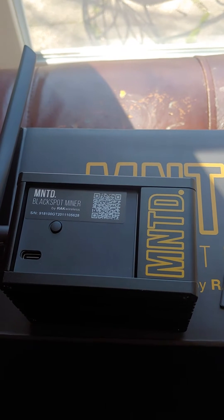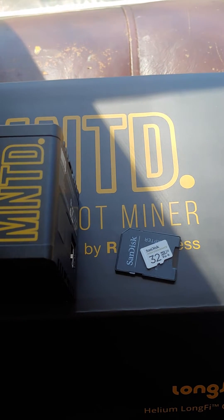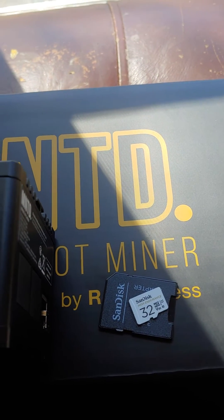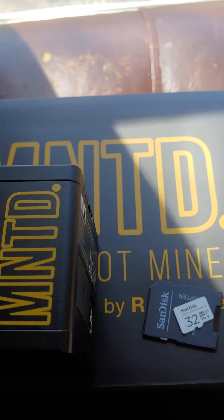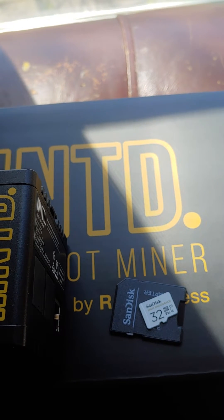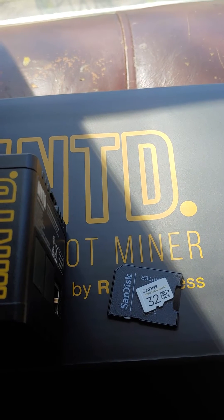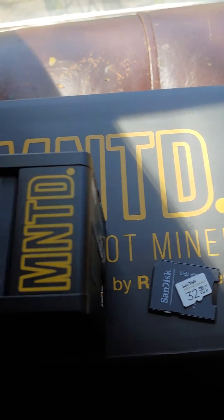Did you just get your black spot miner or gold spot miner and you need to upgrade the SD card? The SD card that comes with the miner is a 32 gigabyte high endurance SanDisk. If you just purchased one recently, they send you an upgrade package that has a 64 gigabyte SD card. It's fairly easy to replace, however there's one big downfall if you're not really paying attention.